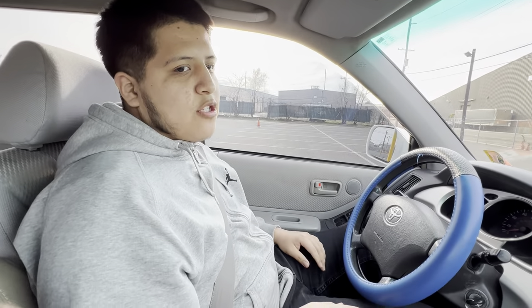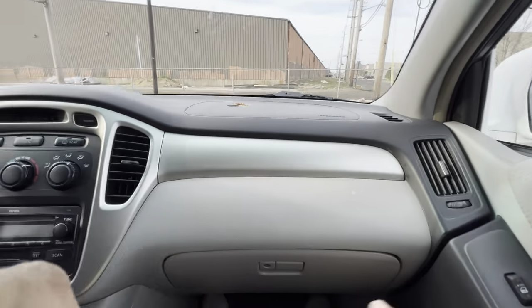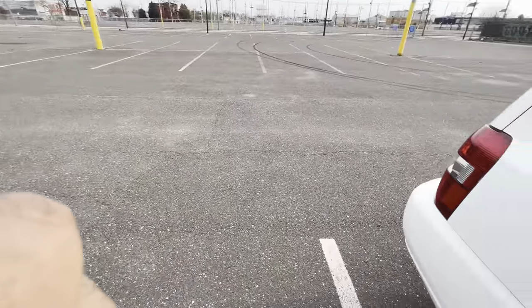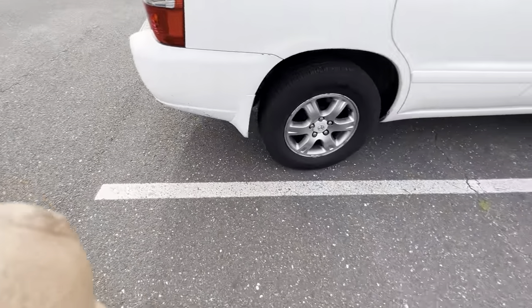Get out so you can show them how to park. Alright guys, I'm going to show you how to park. You've got to rate it — one out of ten. You're going to see how to park.